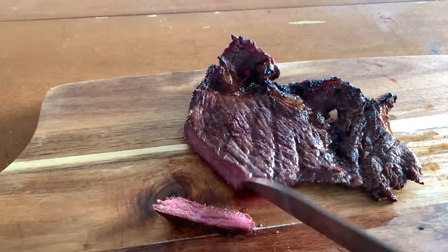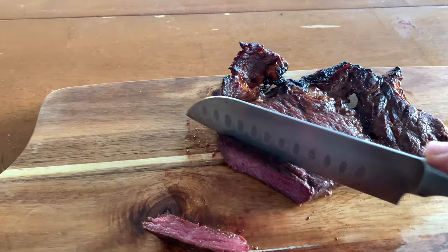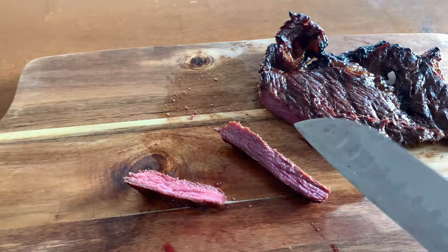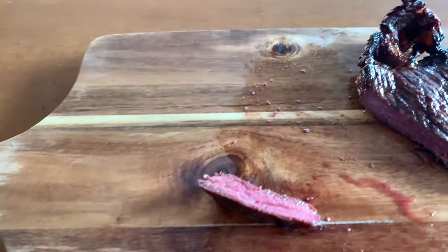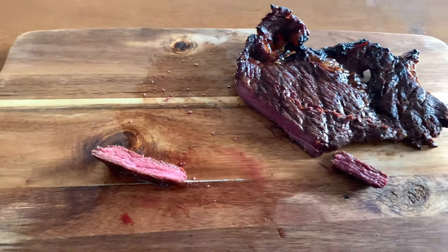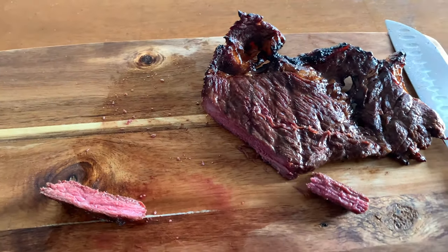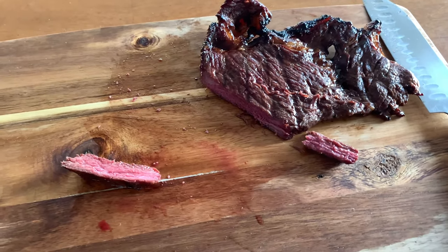Take my word for it — or don't, and try it for yourselves. All you need is a piece of steak and a bottle of soy sauce, guys — really simple. Look at that juice on the cutting board! I gotta have another piece. Anyway guys, it's time for dinner. I just wanted to make this one quick and easy. Hope you guys try this out — it's amazing. Thank you so much for watching. Don't forget to subscribe and give us a like!